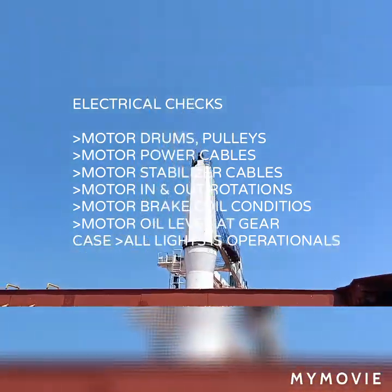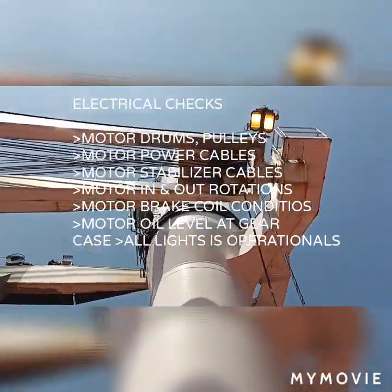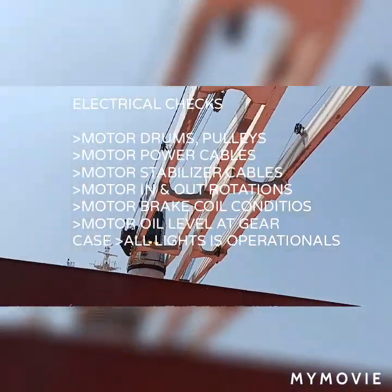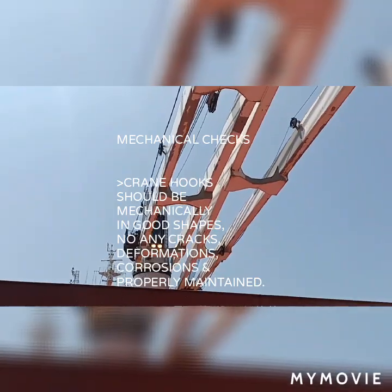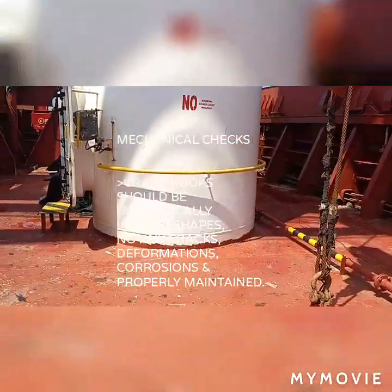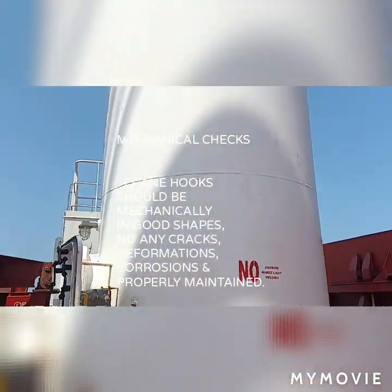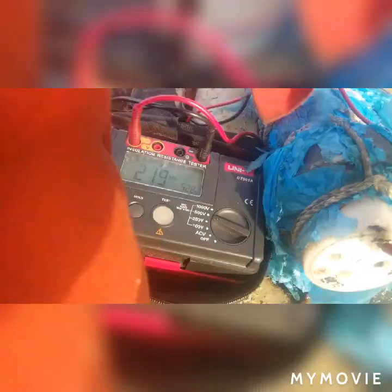The drum cable is the cable stabilizer, and we need also to check all lights — all lights must be operational prior to arrival at port. This is crane number 4, and on top there is a pulley we need to put grease on.